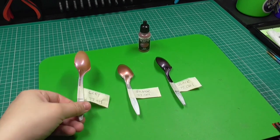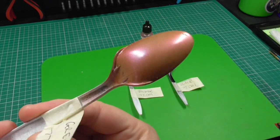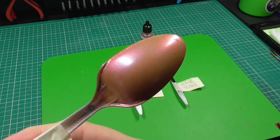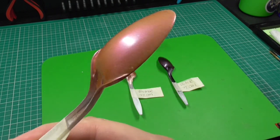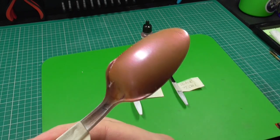Let's have a look at the results. Here is the gray base coat — it's not too bad, it's very coppery in color. There is a little bit of color change where the light hits it, a little bit of pinkage, but yeah, I can see that having some uses.